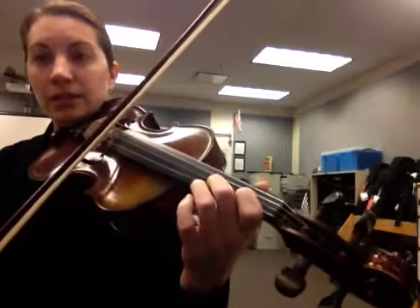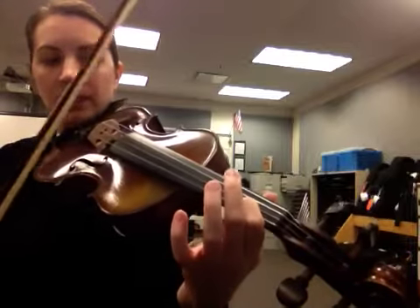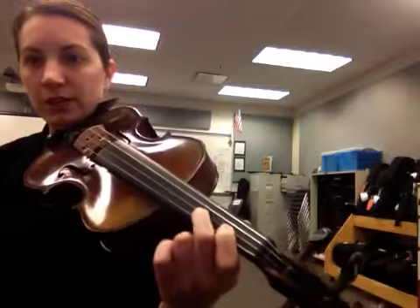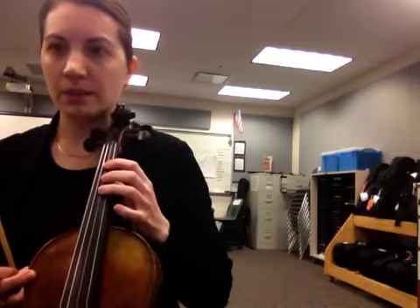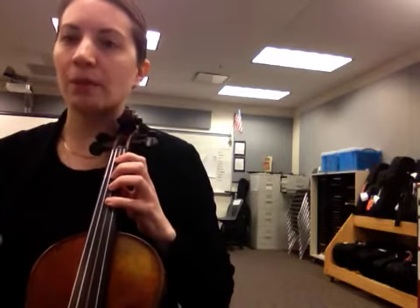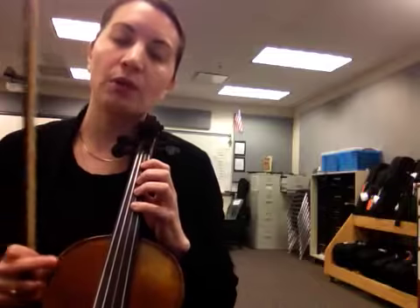The next note is everybody's open D string. And then we go back to our first finger, E. Now the next note is F sharp. For violas, it's the second finger, but on the cello it's going to be three fingers, and on the bass it's going to actually be four fingers. So for the F sharp, everybody has a different fingering.